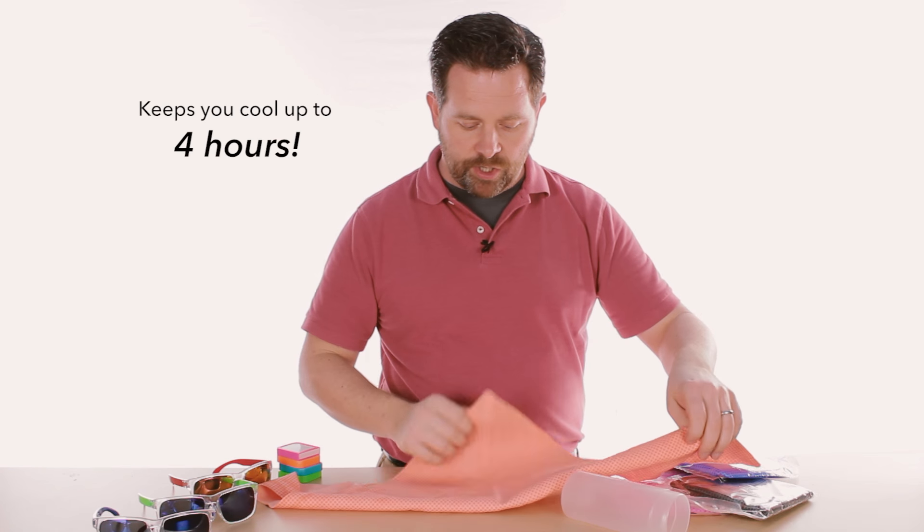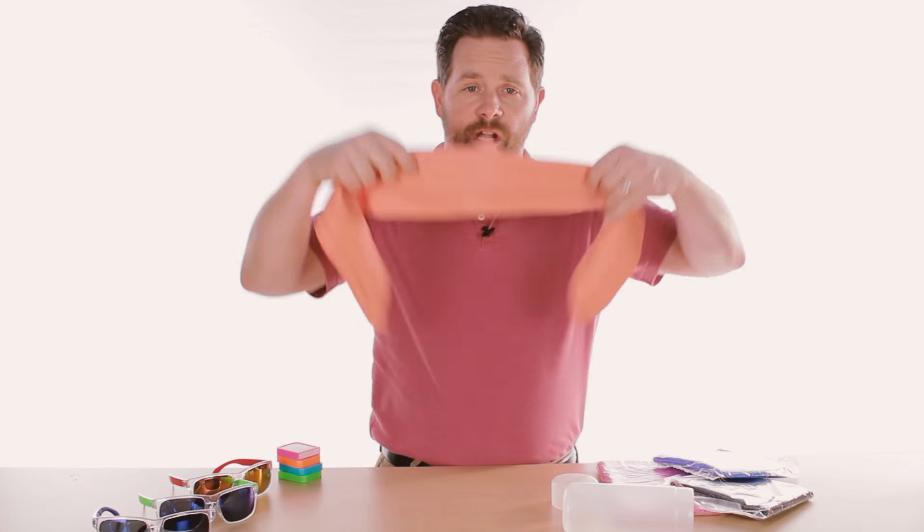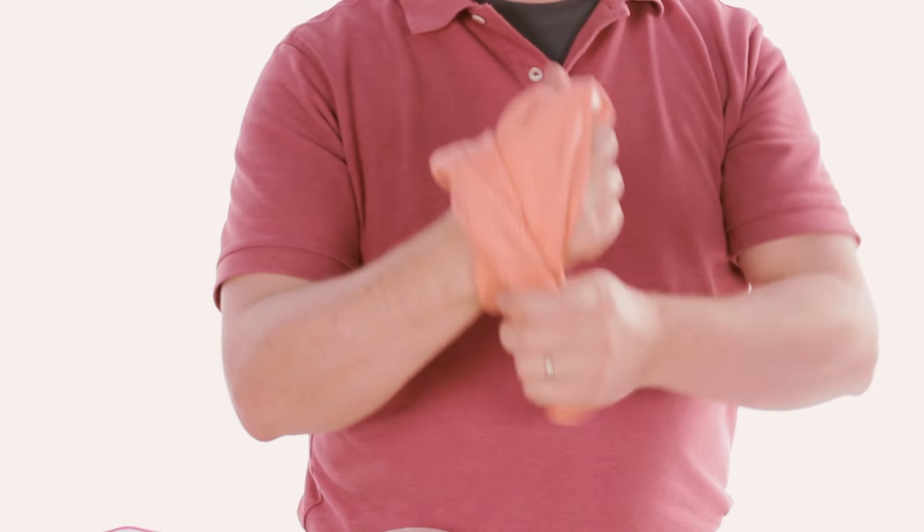It's very easy to fold up and use as a headband, used to cover your head, it can go around your neck, you can even put it around your wrist.